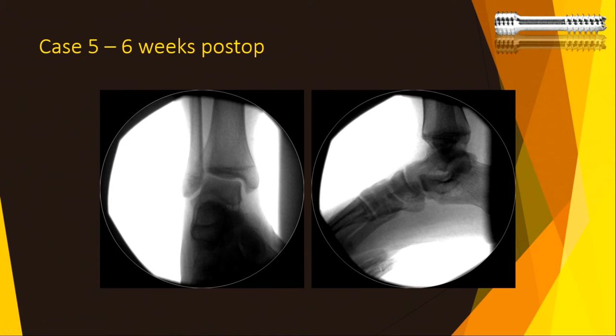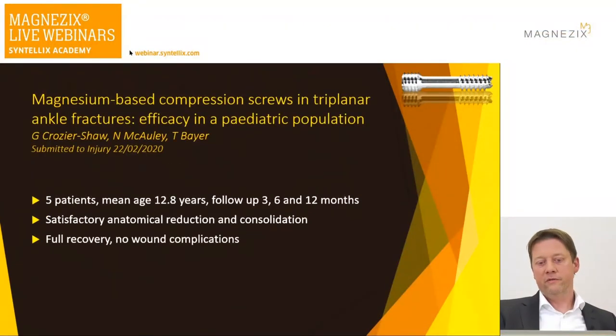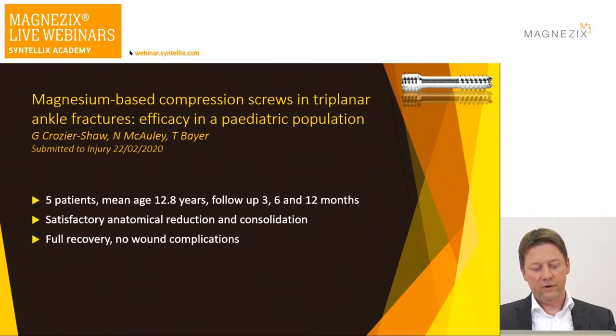We looked at our results — this is fresh from the press, submitted last weekend to Injury: magnesium-based compression screws in three-plane ankle fractures. I have done five cases, mean age 12.8 years, follow-up at 3, 6, and 12 months. All had satisfactory anatomical reduction and bony consolidation, all made a full recovery, and there were no wound complications. Every pediatric triplane fracture I now treat with the magnesium screw.